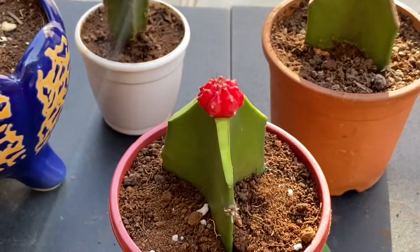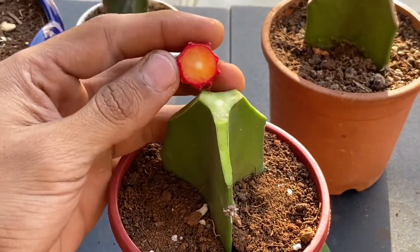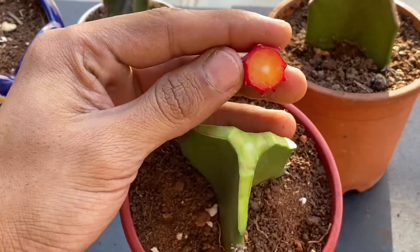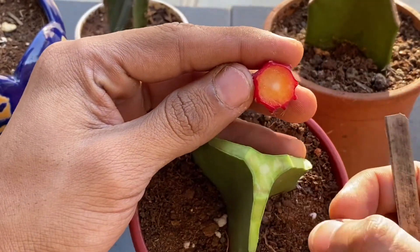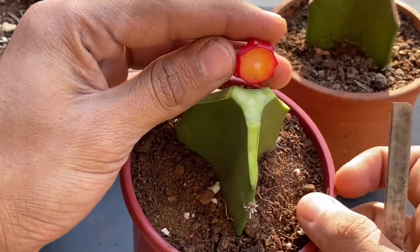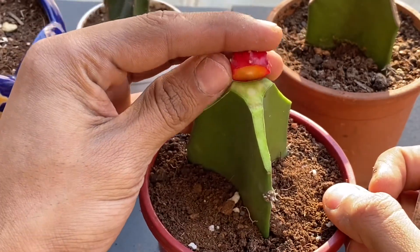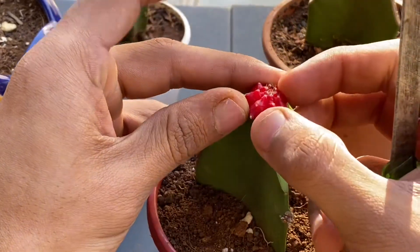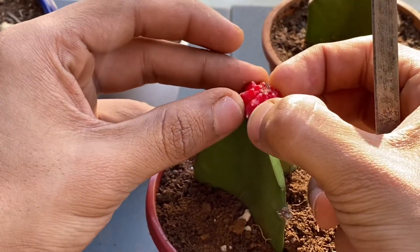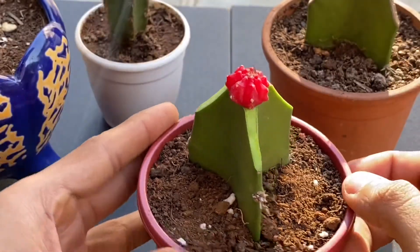If you look here closely, there is a small white ring on the moon cactus and even on the dragon fruit cactus. What I will do is I will match both of them and stick them one above the other. And I will be tying this up with a rubber band. That's it.